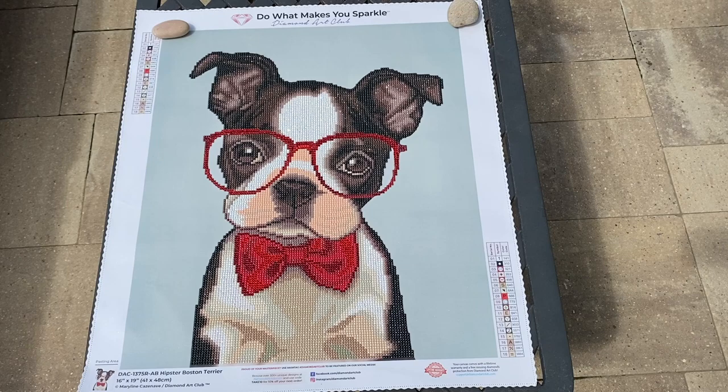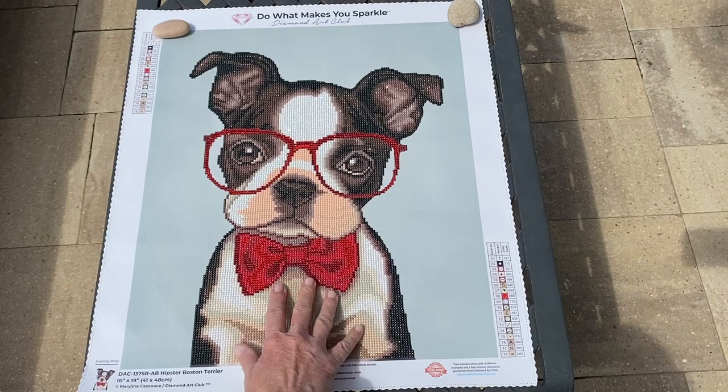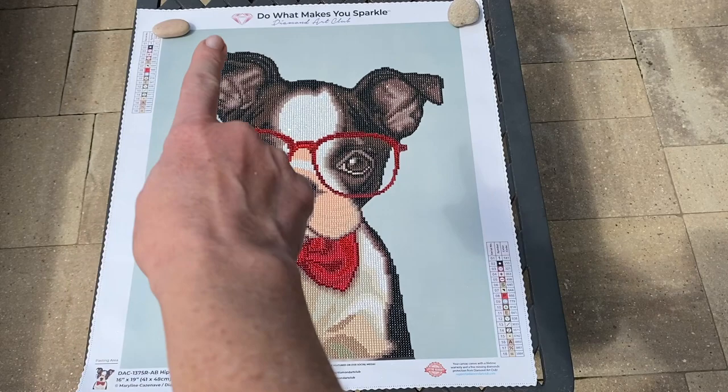This is a Diamond Art Club kit called the Hipster Boston Terrier, and it is 41 by 48 centimeters. It's round and it is a partial. If you're new to Diamond Art Club and new to diamond painting and you're not sure what a partial means, it means you're only diamond painting the center — you're not doing the outside. All the green you see all around the border, you don't have to paint that.